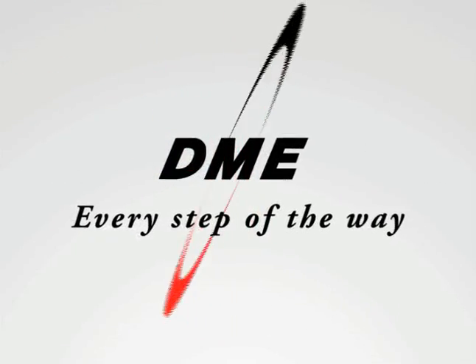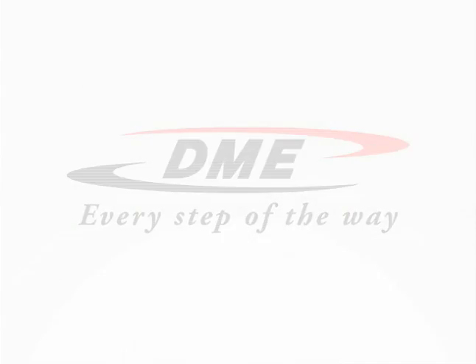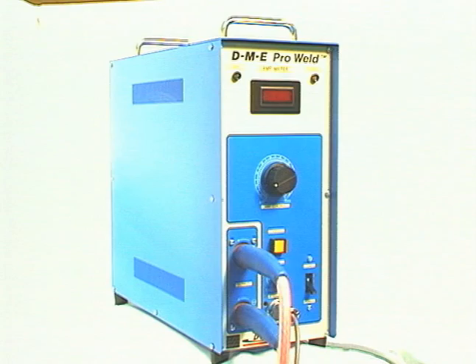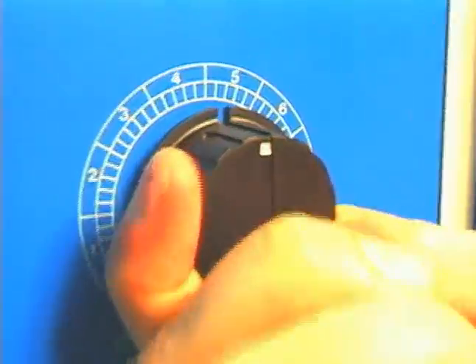In the world of plastic and die-cast tooling technologies, there is only one. Welcome to DME. DME introduces the comprehensive solution for mold repairs: the ProWeld Micro-Welding System.